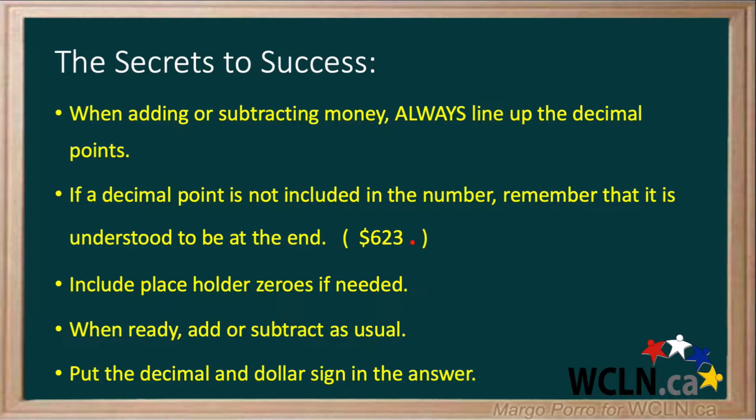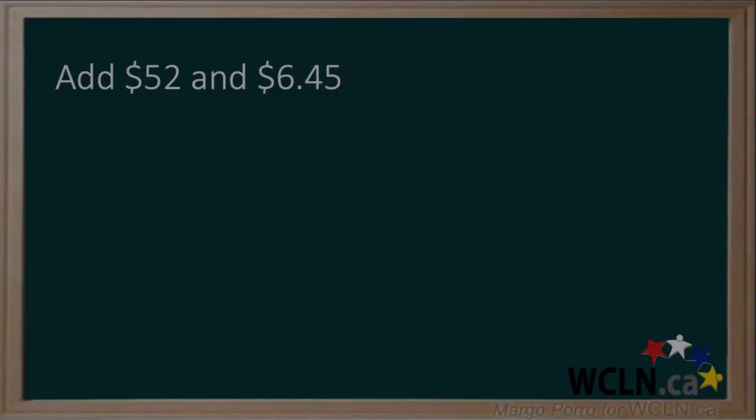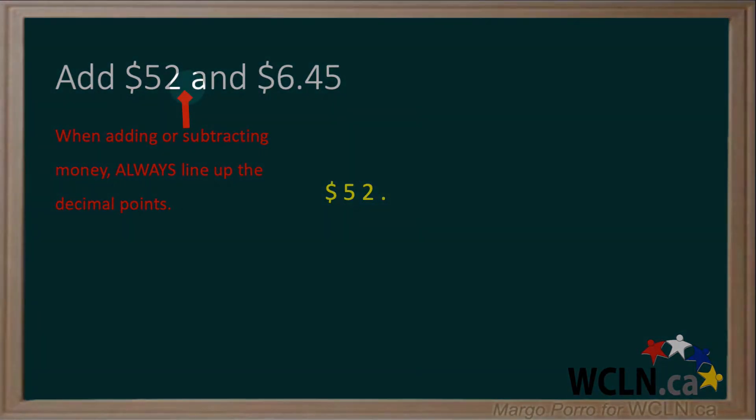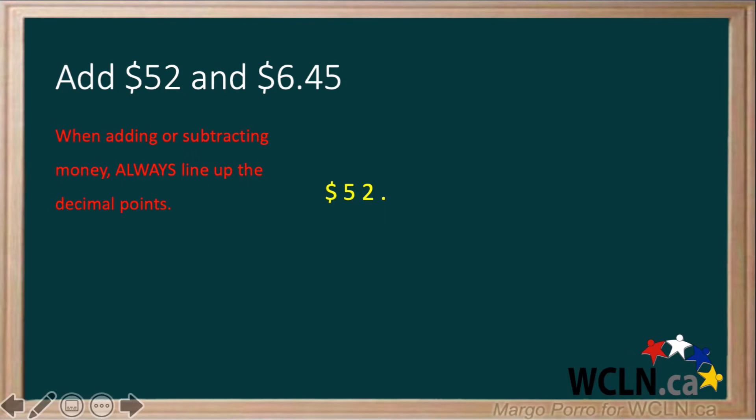In this video we will look at three examples. First, add $52 and $6.45. Remember, when adding or subtracting money, always line up the decimal points. And if there is no decimal, it is understood to be at the end. Putting a decimal next to the 52 makes it easier to line up the decimals in $6.45.